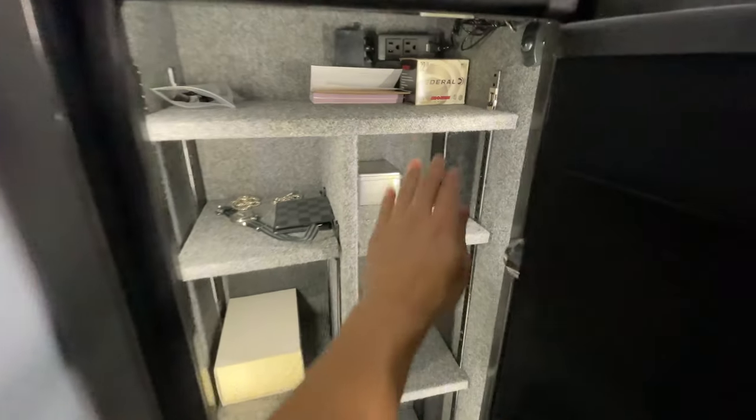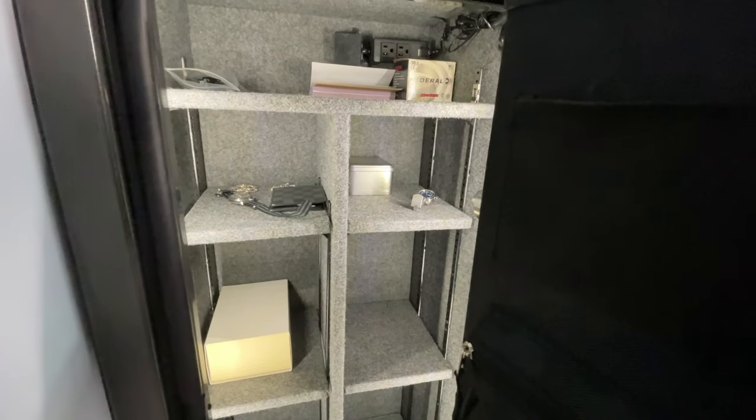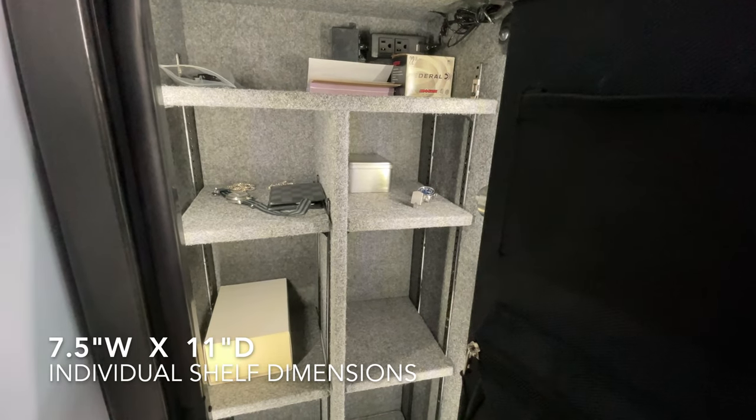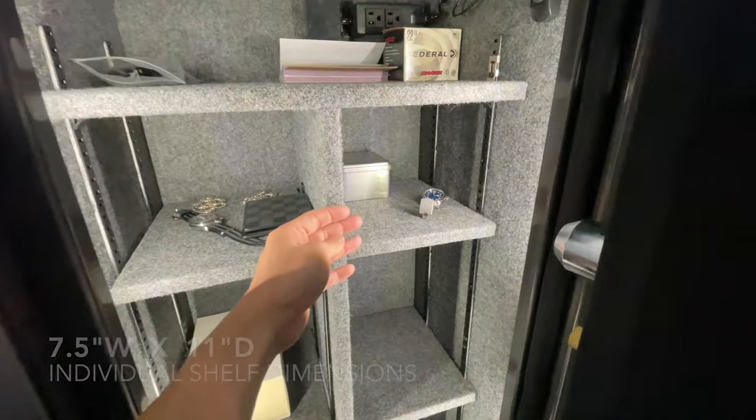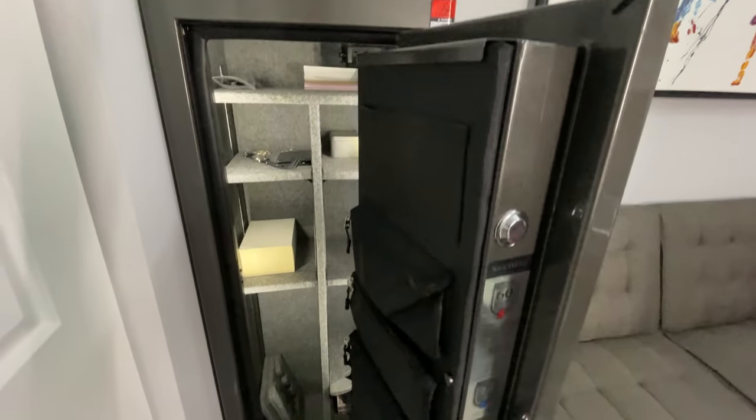The inside dimensions of the safe are 17.5 inches wide, 14 inches in depth, and 53 inches in height. Each one of these cubby holes measures about 7.5 inches wide and 11 inches in depth.